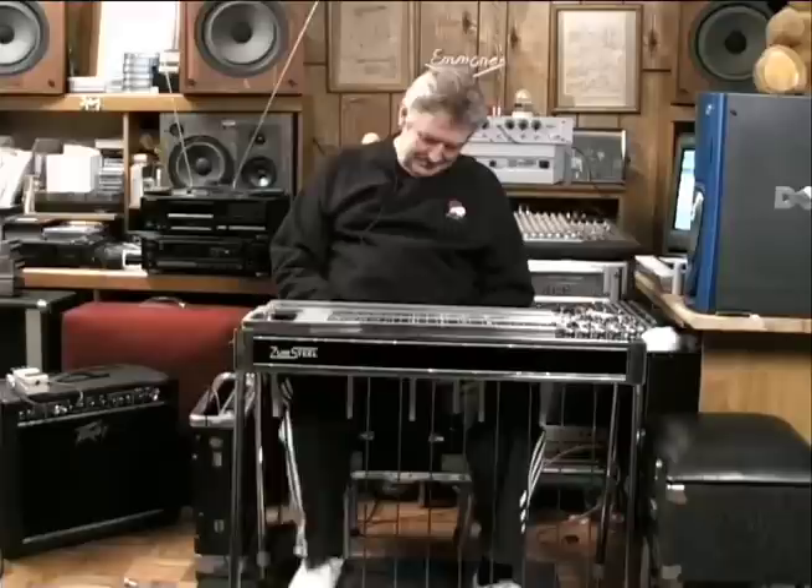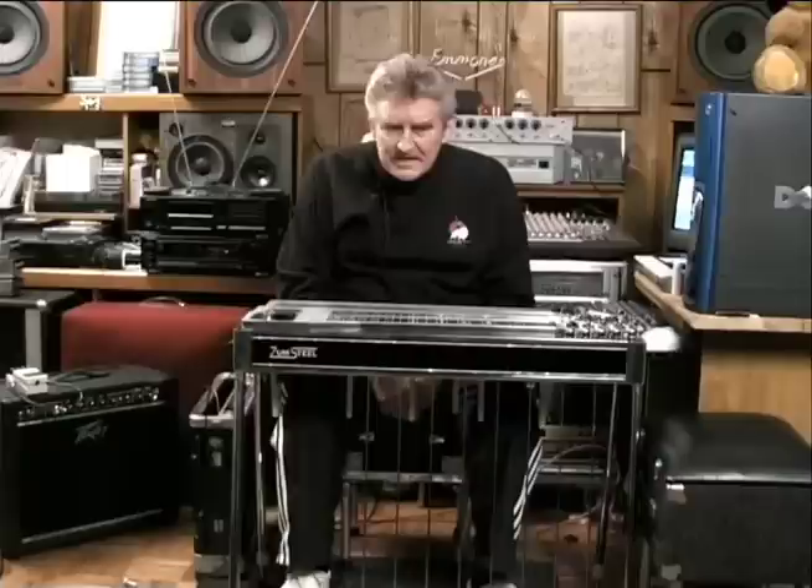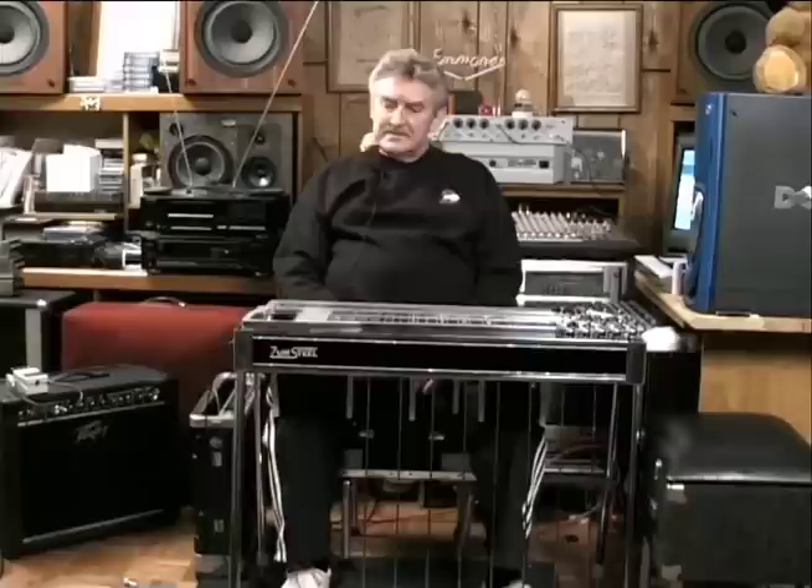When you sit down and play jazz-type things, I noticed that all the single line things, you don't use pedals as much. They're just played note for note as you go around the steel. Yeah, that's kind of the way I learned years ago, and I've never been able to get away from it. There are a lot of other steel players doing it differently now, but it's just a thing I grew up with.